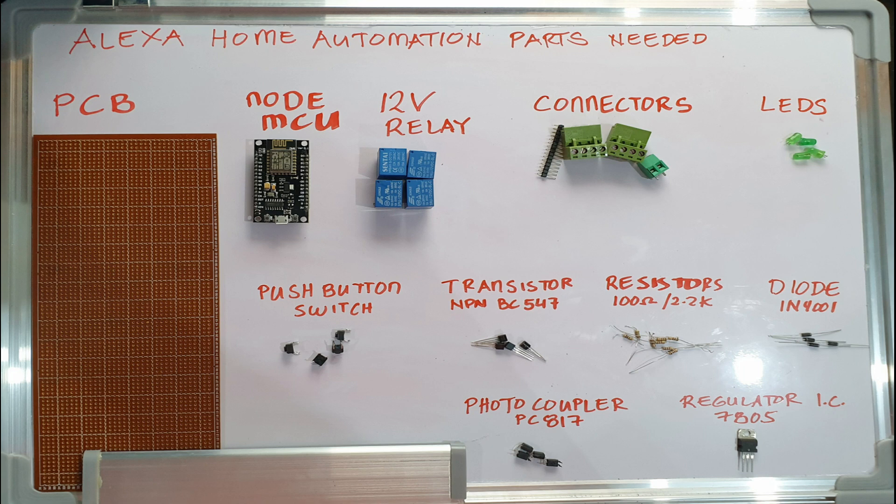Of course you need a PCB, NodeMCU, 12V relay, connectors, LEDs, push button, NPN transistors BC547, resistors 100 ohms and 2.2K, diodes IN4001, photocoupler PC817, and regulator IC 7805 5 volts.